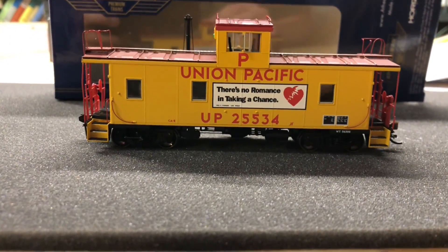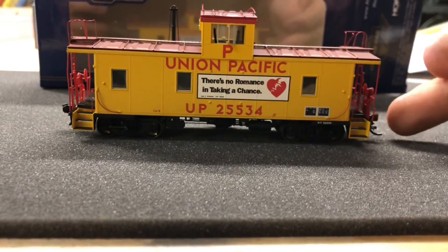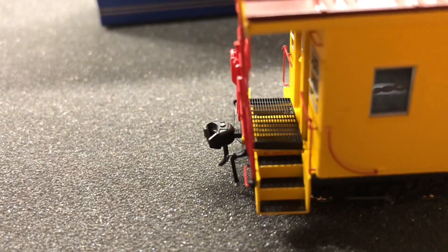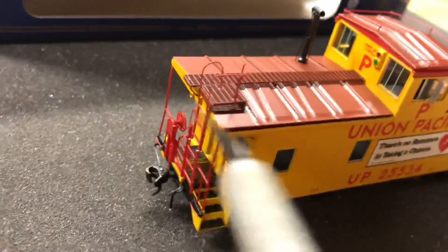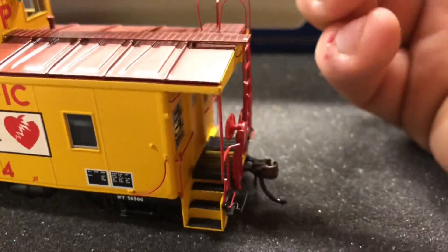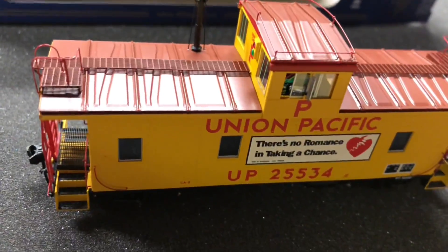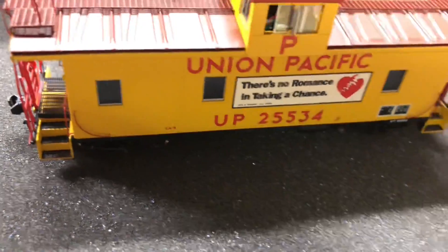This does have McHenry couplers, and they are going to be changed out for Kadee — I've already switched one side out but the other side is still McHenry. All the walkways are see-through down here, you have your whistles right here, marker lights on both ends, interior lighting, and a few sound features as well.